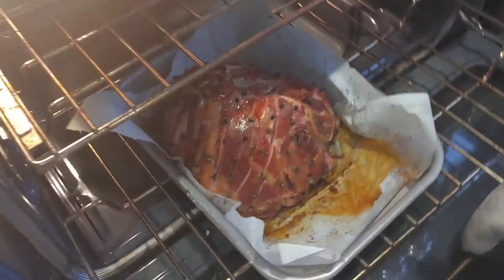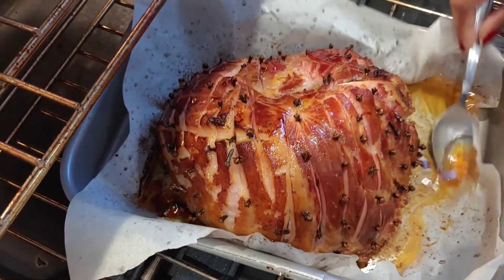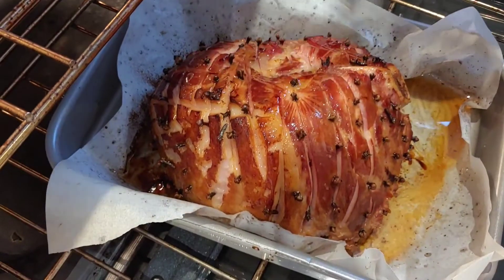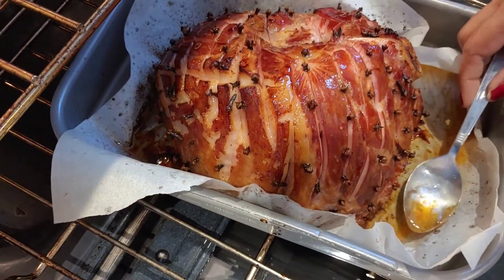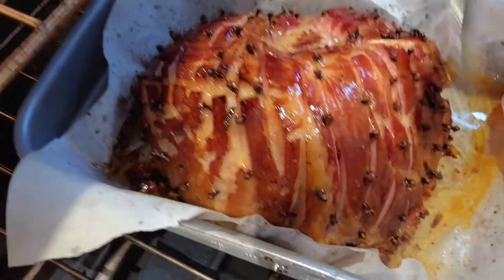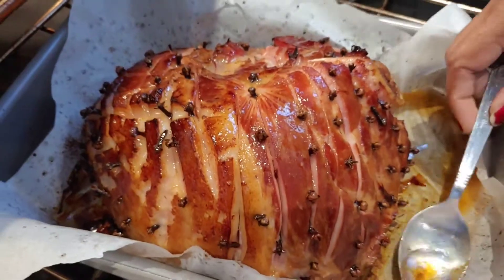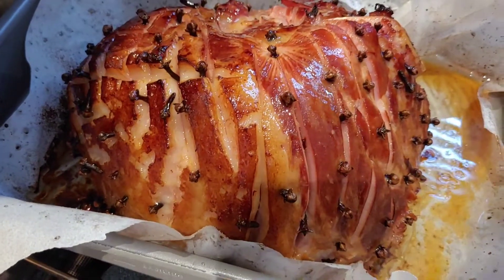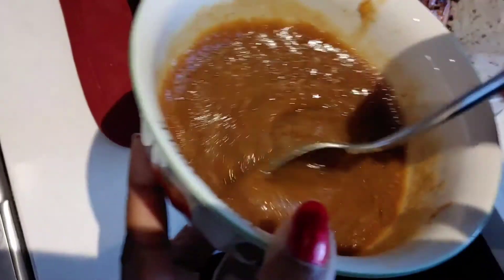Back on the ham — looking good! I'm going to take some of this juice and baste it. It's really good. Now I'm going to take it out and glaze it with that glaze I made earlier.